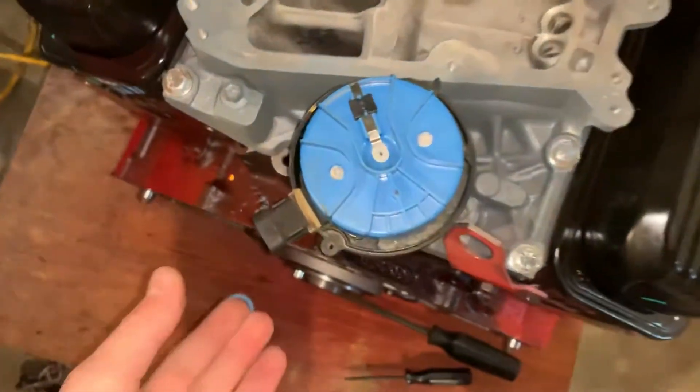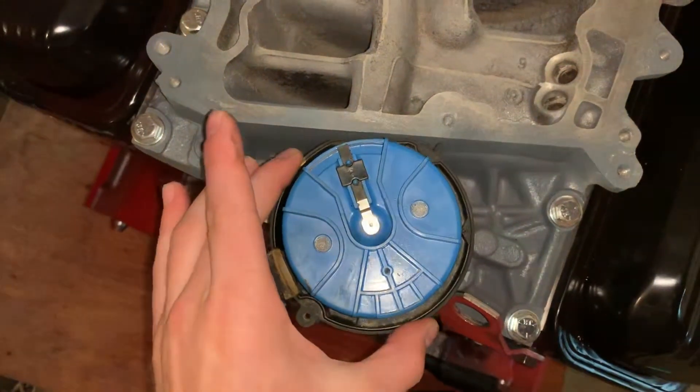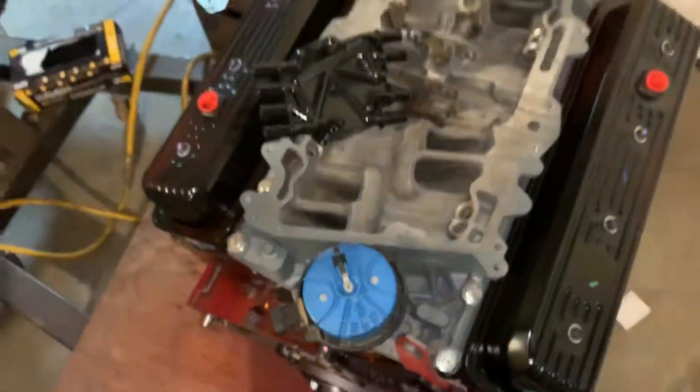That's how to install a distributor on a Chevy 350 engine. You may have to adjust it slightly if it's running a little rough, but with it set like this the timing is correct and you will be able to start your engine.